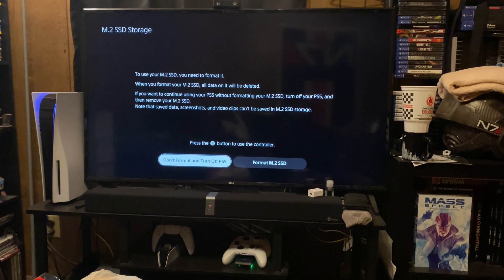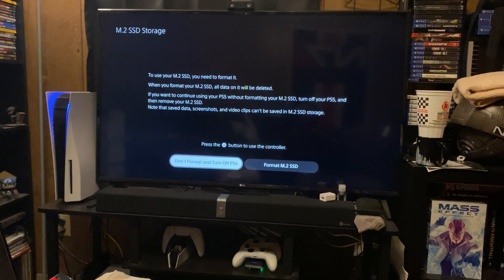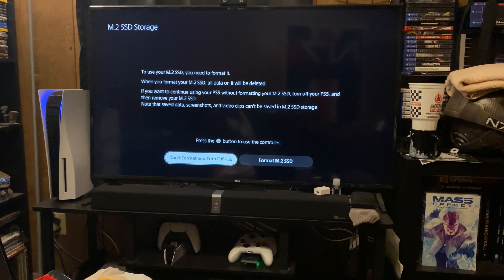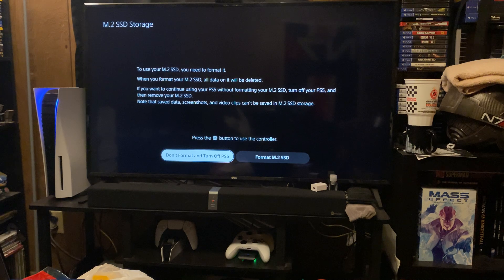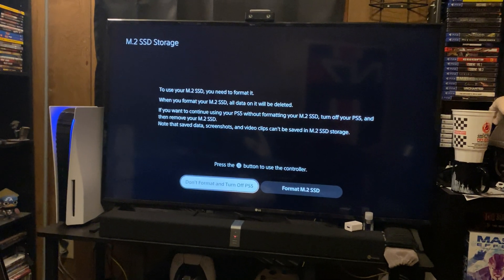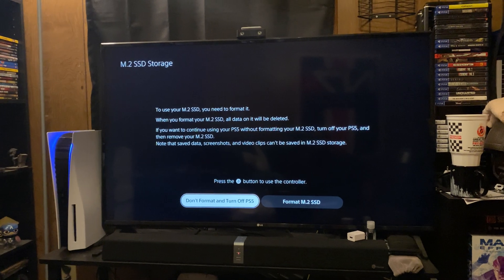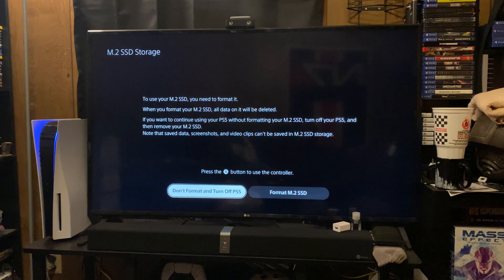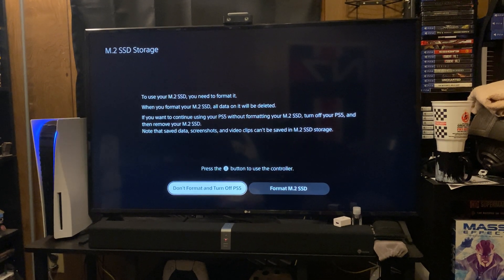So as you can see here, I'm on the main screen, and once you have your M.2 SSD installed into the expansion bay inside the PlayStation 5, you'll be greeted with this particular screen. I won't read this out loud just to cut down on time, but this is what you will be greeted with once you start up the PlayStation 5 again after the installation.